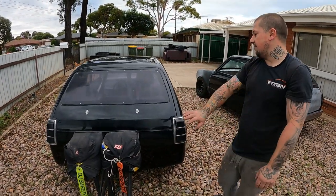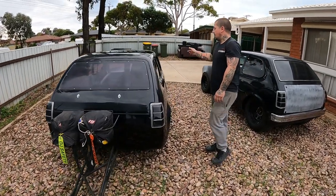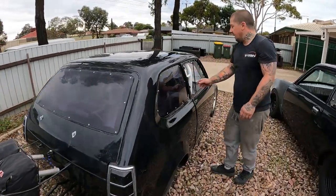Wheelie bars — obviously need them, you guys know what they're for. And full funny car cage, as you can see.